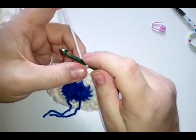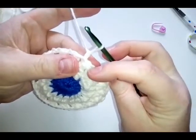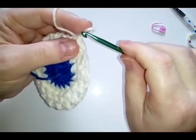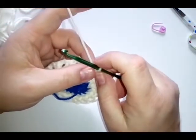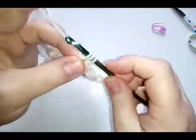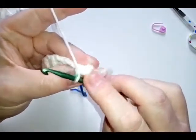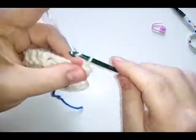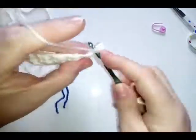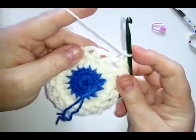Work into this first chain space and do a single crochet, then a treble crochet, then another single crochet in that same space — this is going to make one of your bobbly pearl stitches. Then chain one, and that will take you over to the next space where you're going to do another single, treble, and single. Follow this all the way around.